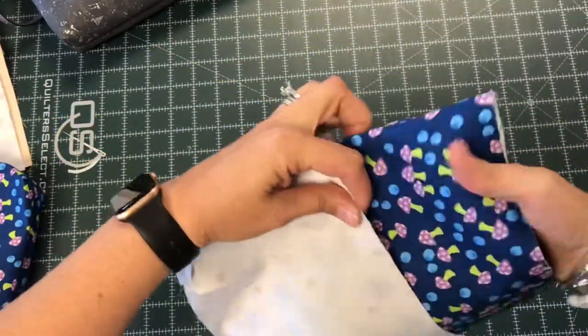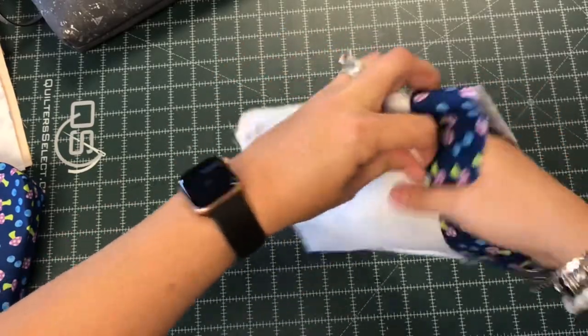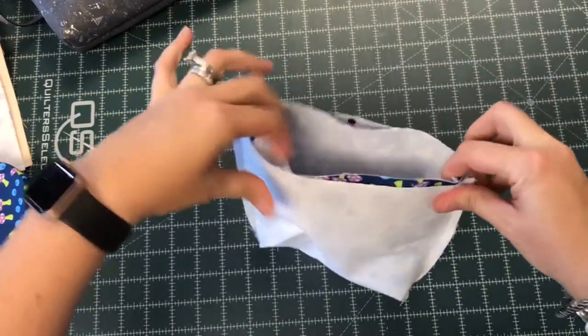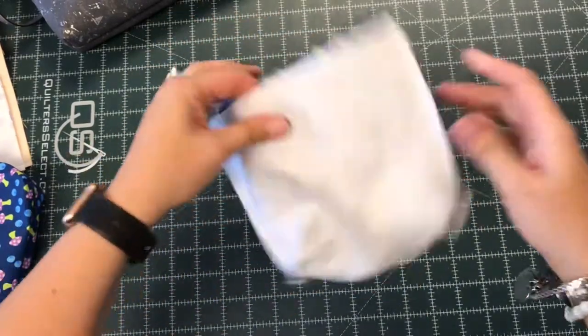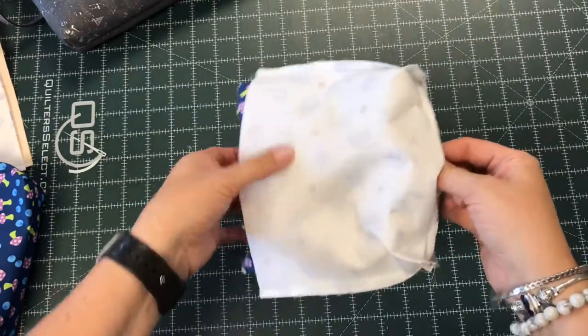I then take my outside and place it right sides together inside the lining. It always feels a little bit backwards, but they're right sides together, which is what I want. I tuck my outside down into the lining, line up the side seams, and sew around the top, just like I showed you. Then I will turn it through the hole in the lining, or in the zippered pocket.